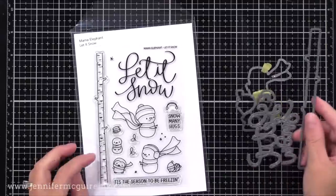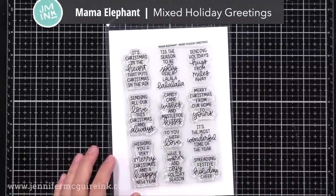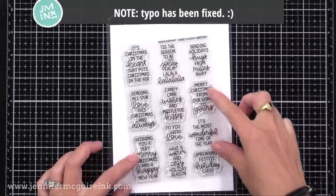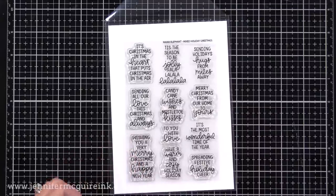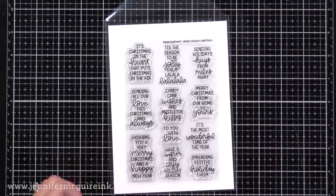In addition to this, I'm using the new Mixed Holiday Greetings stamp set. Now there is a typo in this, and I used the typo image today. They fixed it, so if you buy the set, the typo won't be there. But in this set are lots of different messages that are great for squeezing into tight places, which is very helpful today.